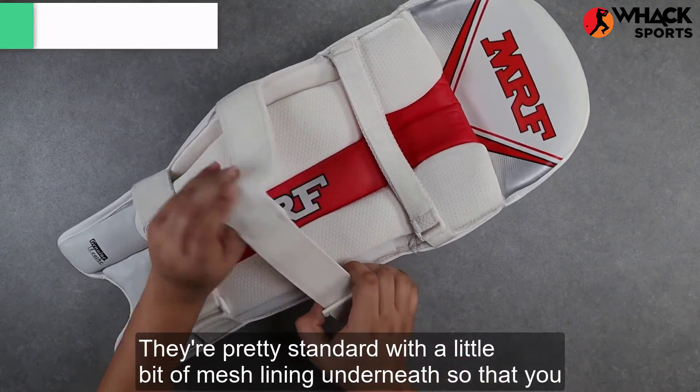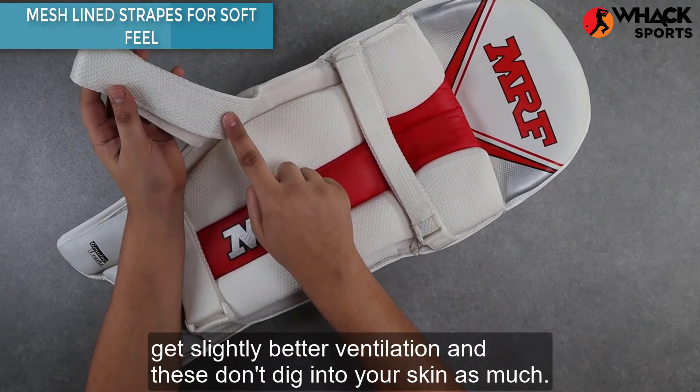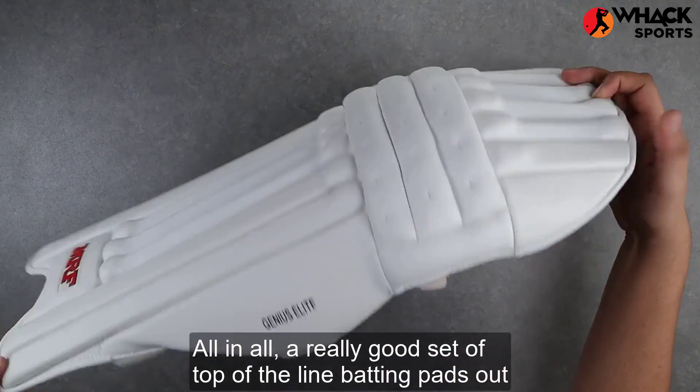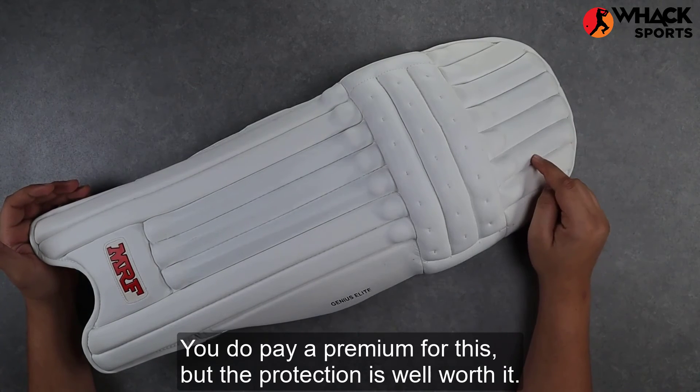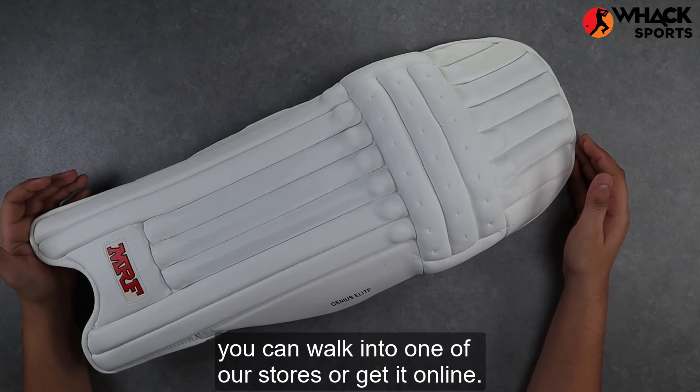For the straps, they're pretty standard with a little bit of mesh lining underneath so that you get slightly better ventilation and these don't dig into your skin as much. All in all, a really good set of top-of-the-line batting pads on the market. You do pay a premium for these but the protection is well worth it. So if you're looking to get this pad, you can walk into one of our stores or get it online.